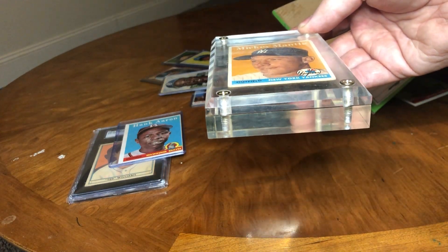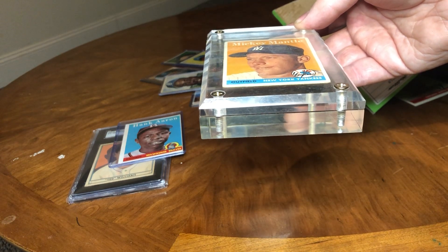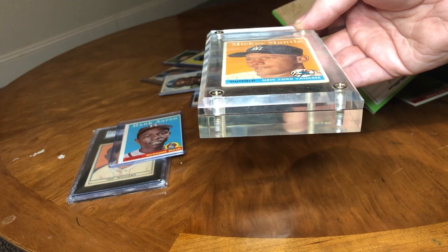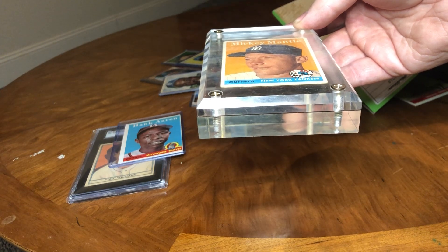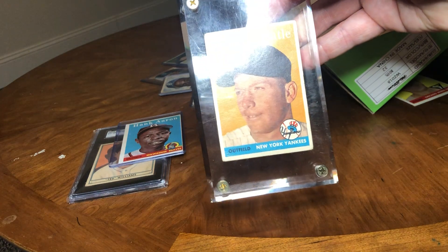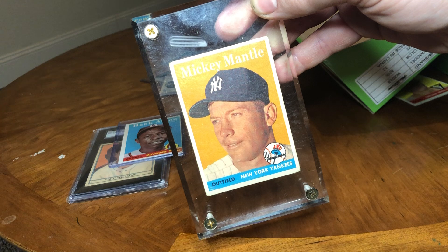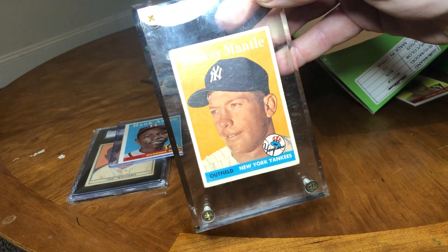I think one of these holders was like 20 bucks — the really thick ones like this — which is insane, especially thinking back to 1990, 1995 when 20 bucks was worth a lot more. So I'll make a quick video to give everyone a little vintage relic inside of vintage relic.